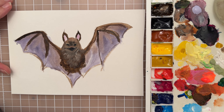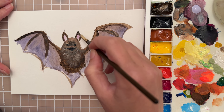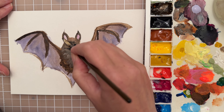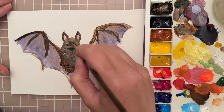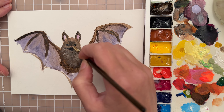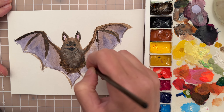We now have pretty much our base layer. I'm going to go around and try to clean things up, refine some areas, and maybe do some second layers to make sure all the little white areas are covered up.